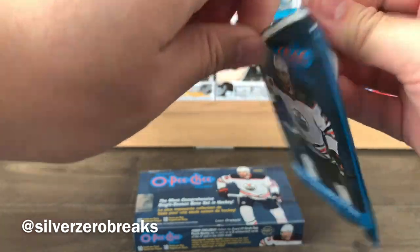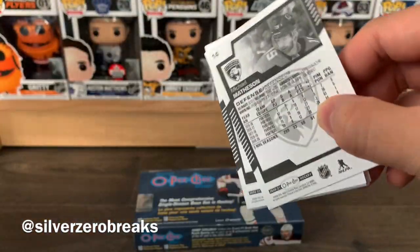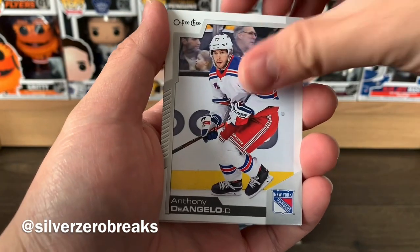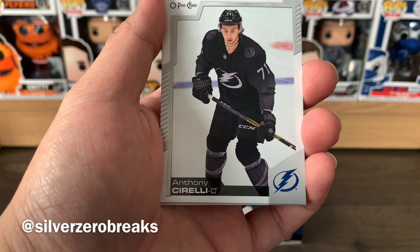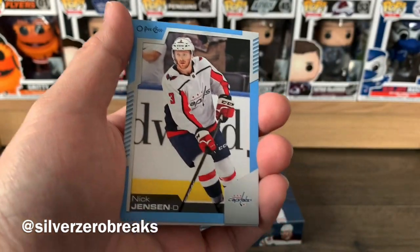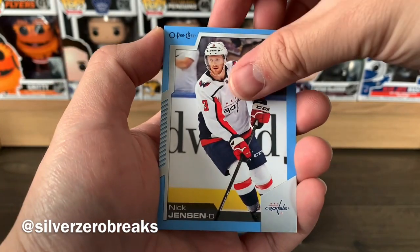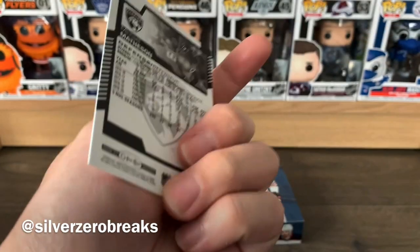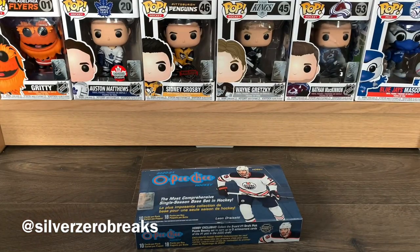Last pack. It's still a fun break — nothing too standout, but that's OPG for you. We have Roman Josi, Josh Bailey, Dante Fabbro, Anthony DeAngelo, Anthony Sorella. There are some photo variations and I'm thinking this might be one just because of the third jersey, but I'm not good at spotting variations. We got a blue border of Nick Jensen, a retro of Alex Tuch, Alex Galchenyuk, Travis Sanheim, and finishing everything off with Michael Matheson.